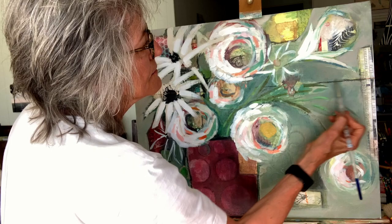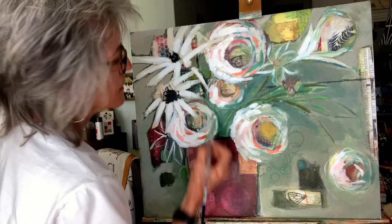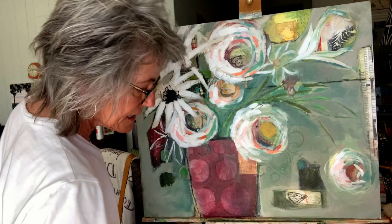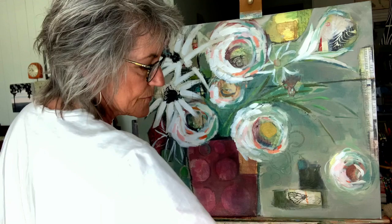Then I take a wet paintbrush and kind of just hit it with some water to make it a little bit more pronounced. And if I like it, great. If not, I can always come in and smudge part of it out or all of it out.